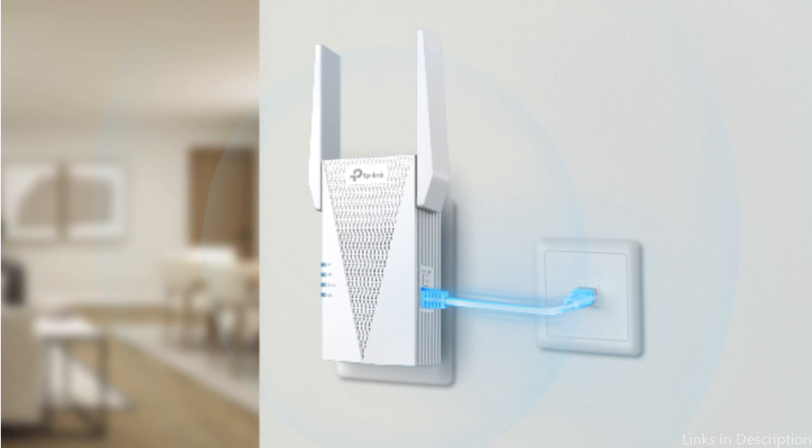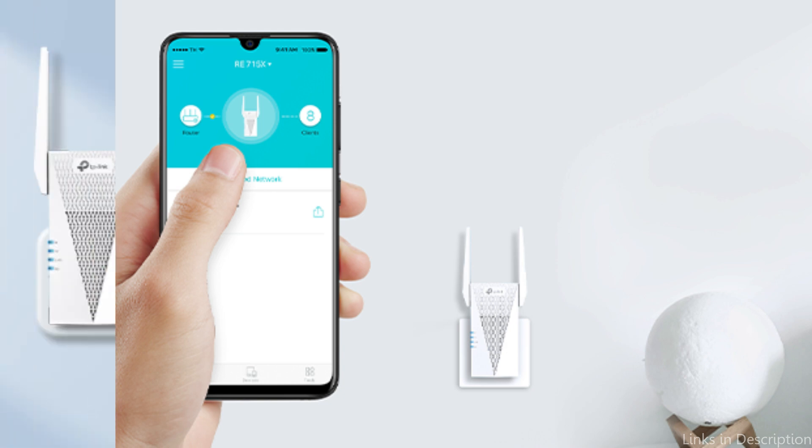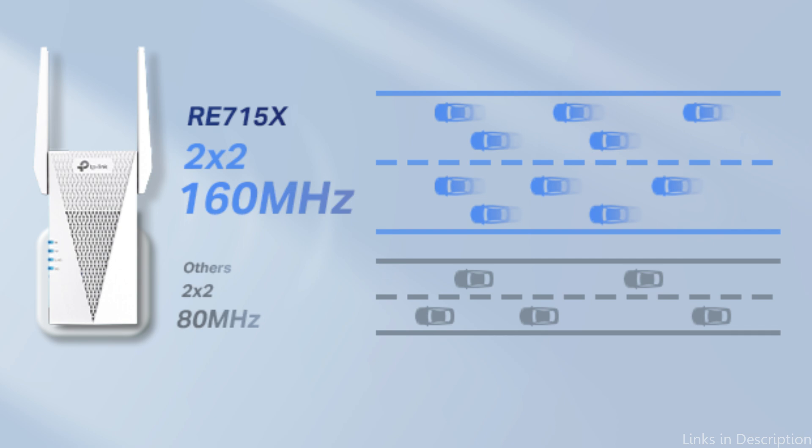Move seamlessly throughout your space with automatic connection to the strongest signal, ensuring uninterrupted coverage and optimal performance wherever you go. For ultimate stability, connect your devices via the Gigabit Ethernet port to enjoy wired speed reliability anywhere in your home.